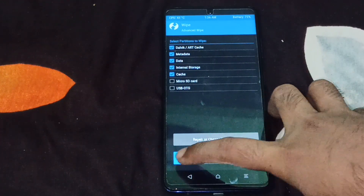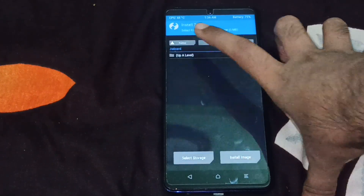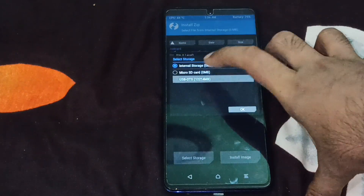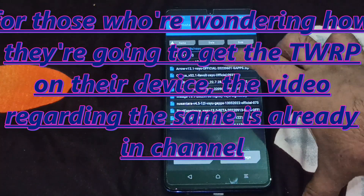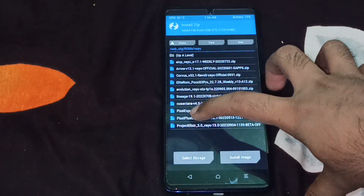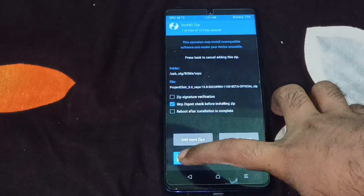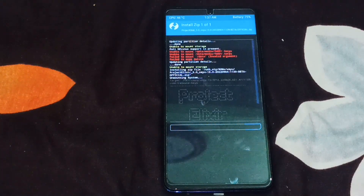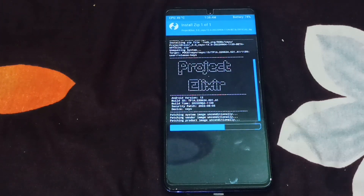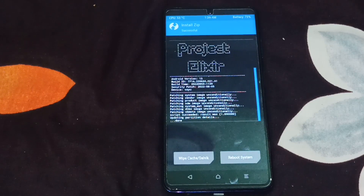Wipe Dalvik, metadata, data, internal storage, and cache — swipe to wipe. Then go back, go to Install, select storage USB OTG, then go to ROMs folder, YU, and Elixir. Project Elixir is right here — just tap on it, swipe to confirm flash, and let it get flashed. The flashing process is just about complete, and it is done now.